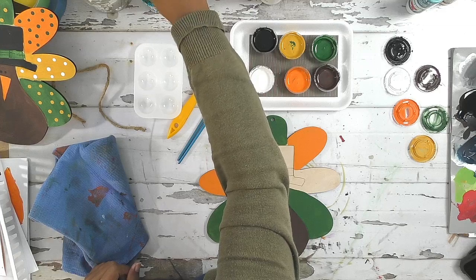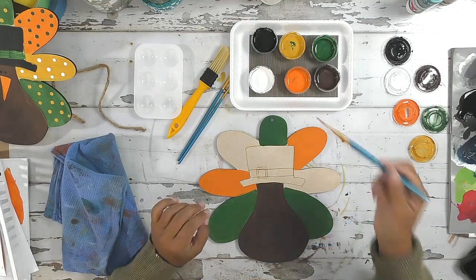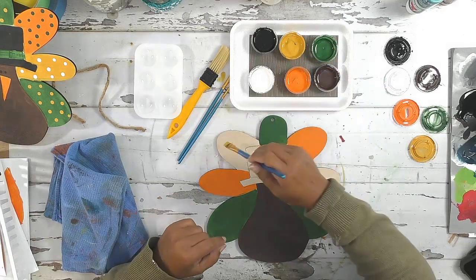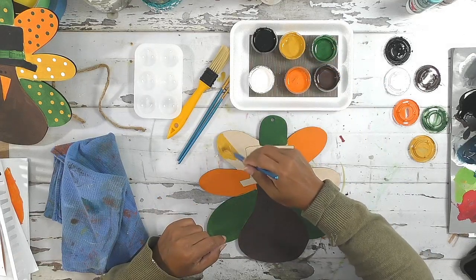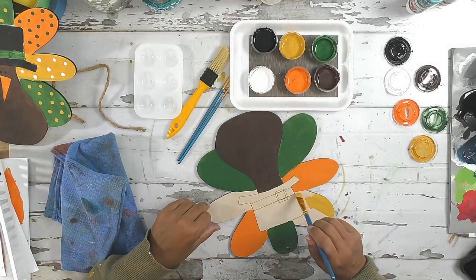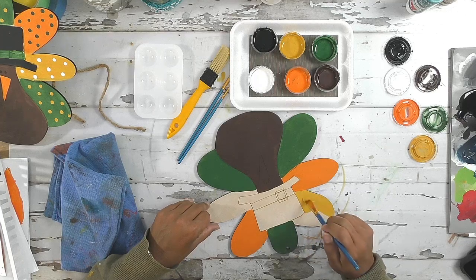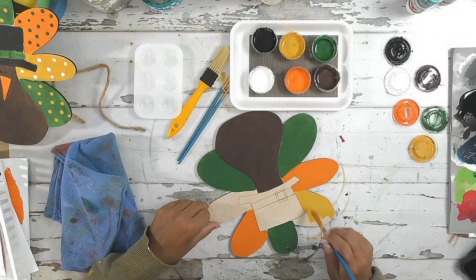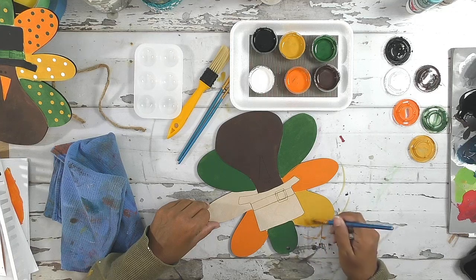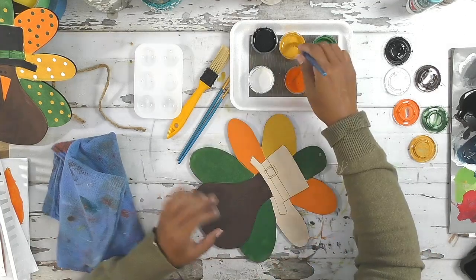Let's get our yellow. We're going to clean — swish, swish, tap, tap. I'm going to squeeze that water out and go into the yellow. I'm going to rotate my turkey so my feather is close to me, which makes it easier to paint. And there we go, we got one more feather here.